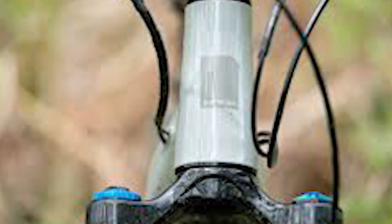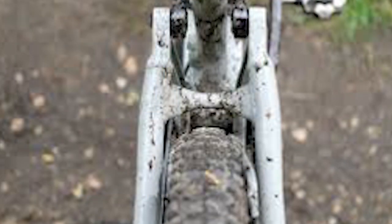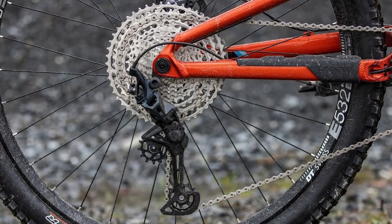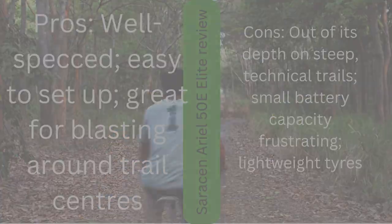Despite the bike's size, my weight was distributed evenly over the wheels, helping to reduce fatigue and meaning I had to do less work to keep control. Pros: well-specced, easy to set up, and great for blasting around trail centers. Cons: out of its depth on steep technical trails, small battery capacity is frustrating, and the lightweight tires are a concern.